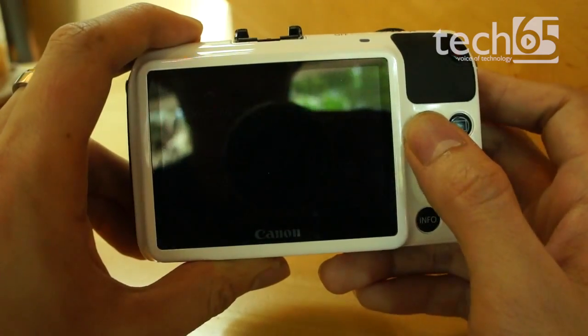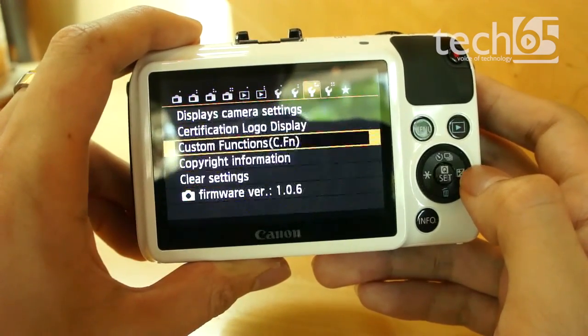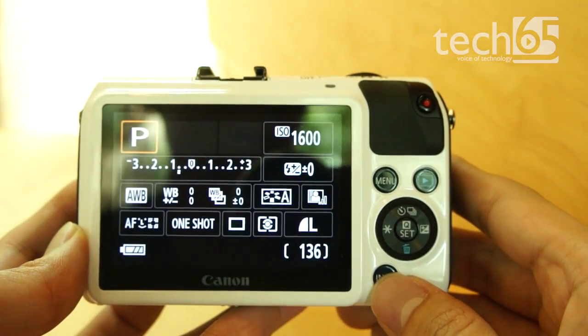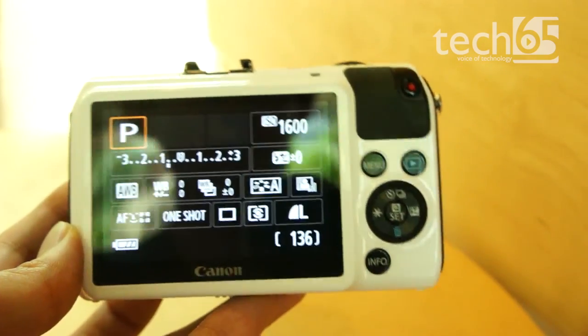The trickiest part for a mirrorless camera line is usually the software, and Canon has opted to use the exact same interface found on the full EOS 650D DSLR camera. Everything from the menu layout down to the optical viewfinder user interface comes from the 650D — something we couldn't really understand, since the EOS M doesn't actually have a viewfinder.